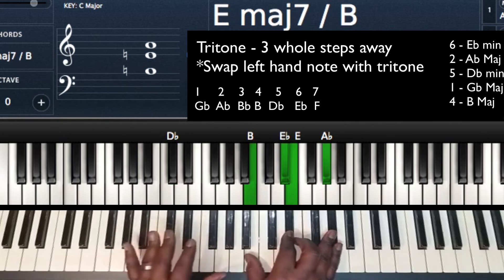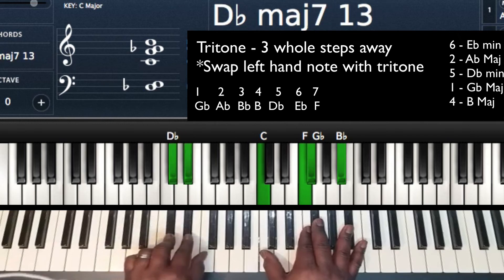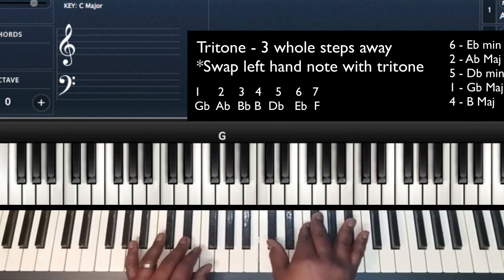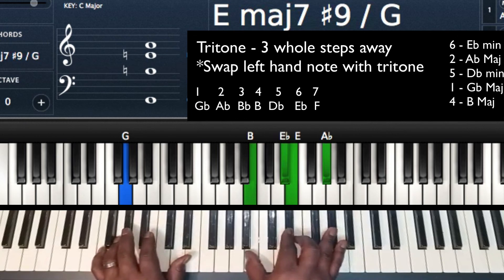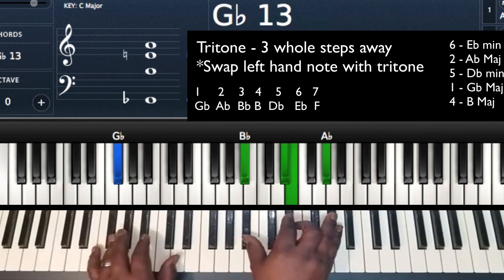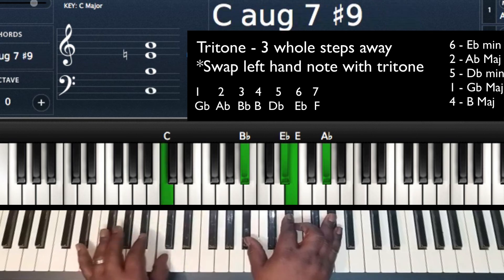Now let's look at all possibilities. I've got my Eb, and I'm going to play the tritone sub for Ab. What if I also wanted to play the tritone sub for my 5? A tritone away from Db — go 3 whole steps: 1, 2, 3 — G is my tritone away from Db. So I'm going to play G in the bass. So: 6, tritone for Ab, tritone for Db. Then I can go to my 1, or I can go to the tritone for Gb — three whole steps: 1, 2, 3 — that's C. So I can go to a C instead of the Gb.